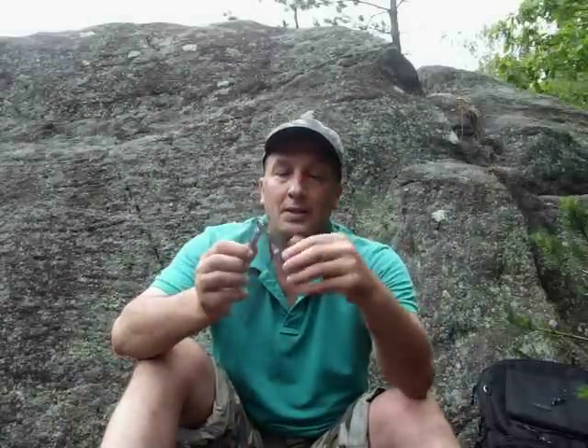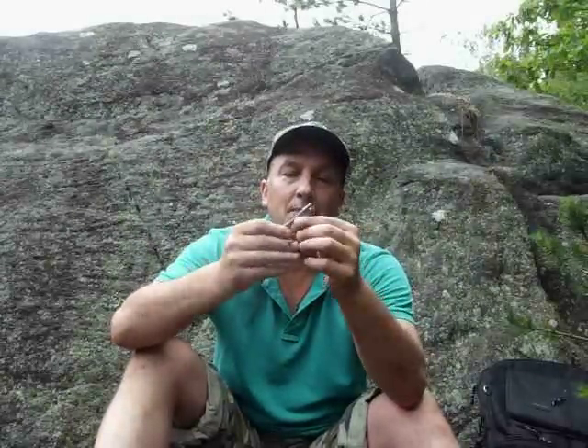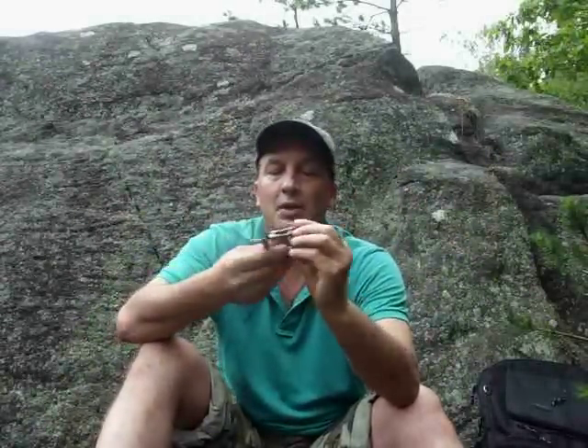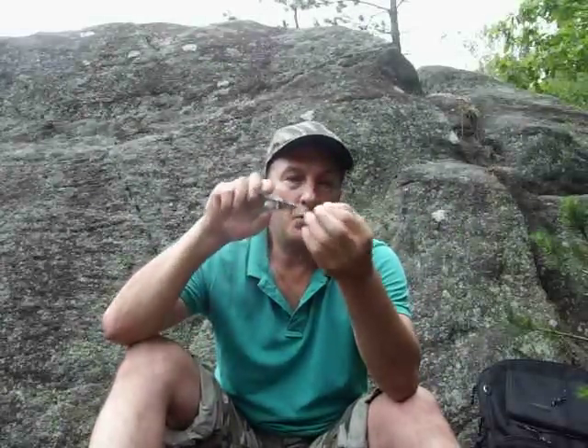Always have a little needle nose plier — I got the smallest available. This one has a little light on the end here, though the battery's dead at the moment. But it's good if you're fishing in the evening and want to tie a hook. I got it mostly for the needle nose, because when you're going inside a fish's mouth to take a hook out, it's a lot easier. Indispensable.